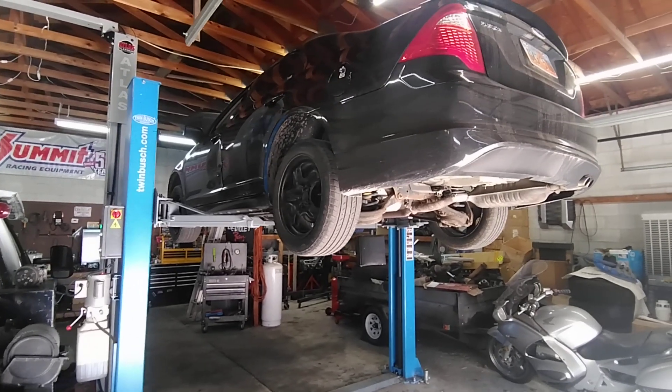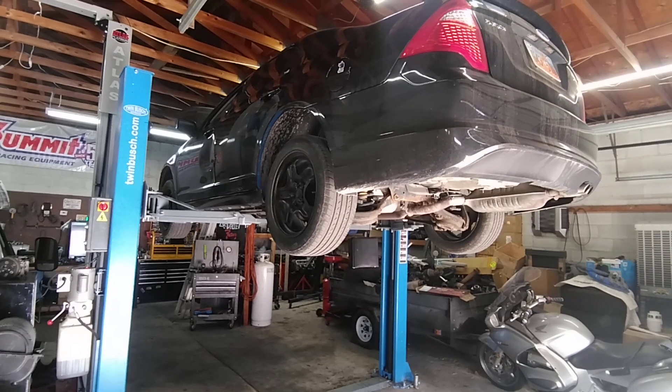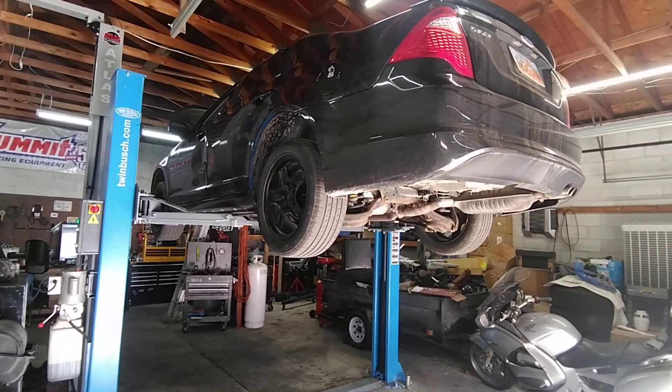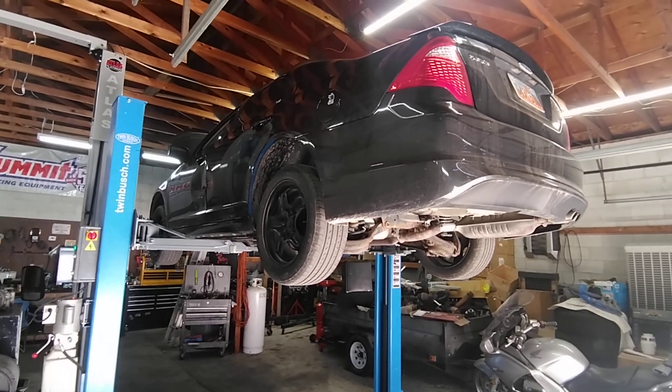2010 Ford Fusion. Check engine light codes for EVAP purge valve and cannot vent fuel tank.